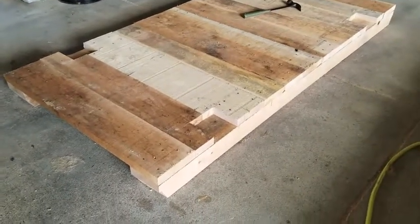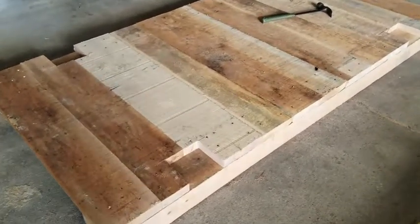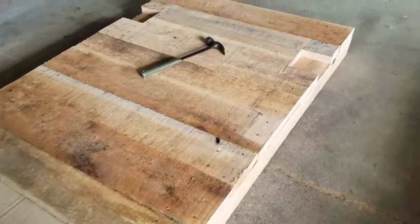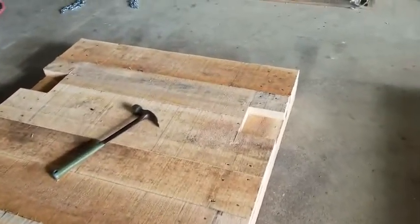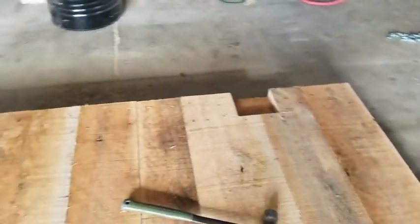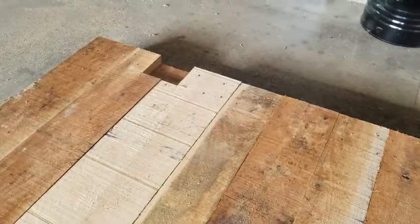Then you will lay your 1x boards on top of that. Here at the factory they shoot nails in. You can do nails or you can do screws — it doesn't matter, whichever you prefer. Nails come with the kit.